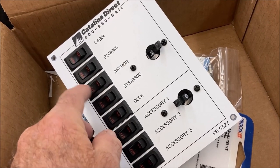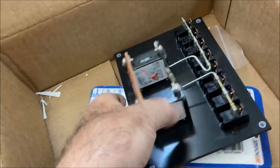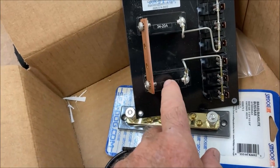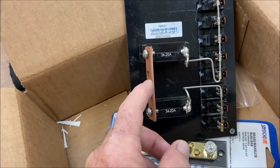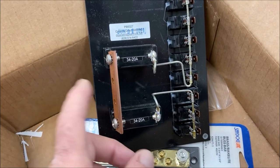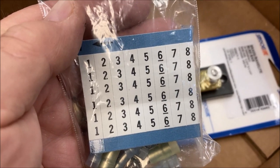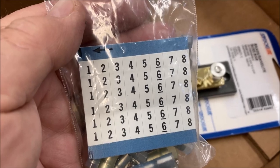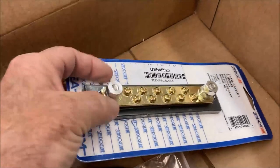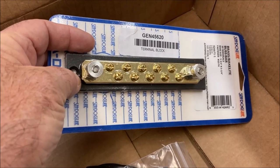We've got the new switch panel itself with a number of switches that are also circuit breakers, and master switches on each side. Flipping it over, the top master switch controls all the labeled functions and the bottom switch controls the auxiliary functions — all tied to the positive battery side with number eight cable to the bus bar. They also include spade connectors, numbered labels to identify wires, and a bus bar for negative connections.